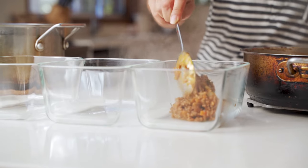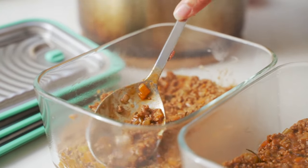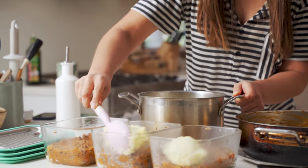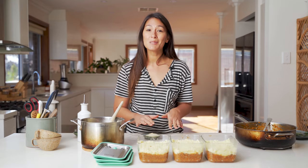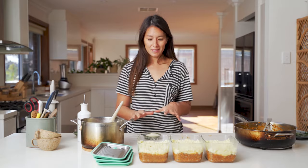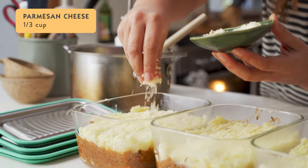I've got my meat done and my mashed potatoes, and now it's just a matter of portioning these out and packing them away. Start by spooning the meat evenly into each canister, then top with mashed potato. The last thing is just to sprinkle over some parmesan cheese.